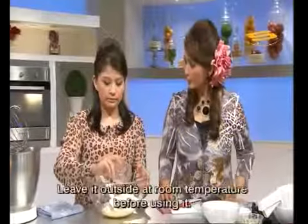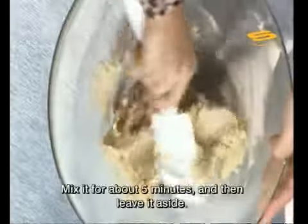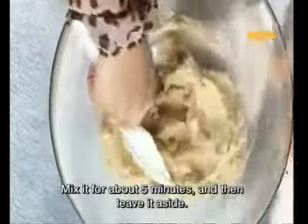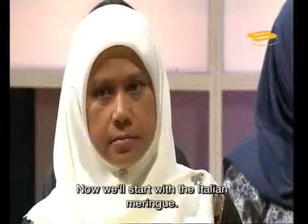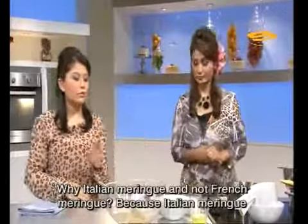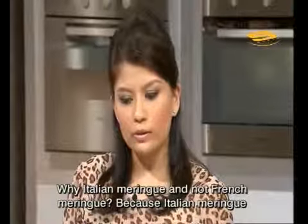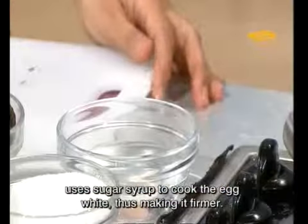Before using the aged egg whites, we must let them come to room temperature. So we mix until about 5 minutes. Once the mixture becomes like a single paste, set it aside and we will start with the Italian meringue. Why Italian meringue and not French meringue? Because Italian meringue uses sugar syrup to cook the egg whites, making it more stable.